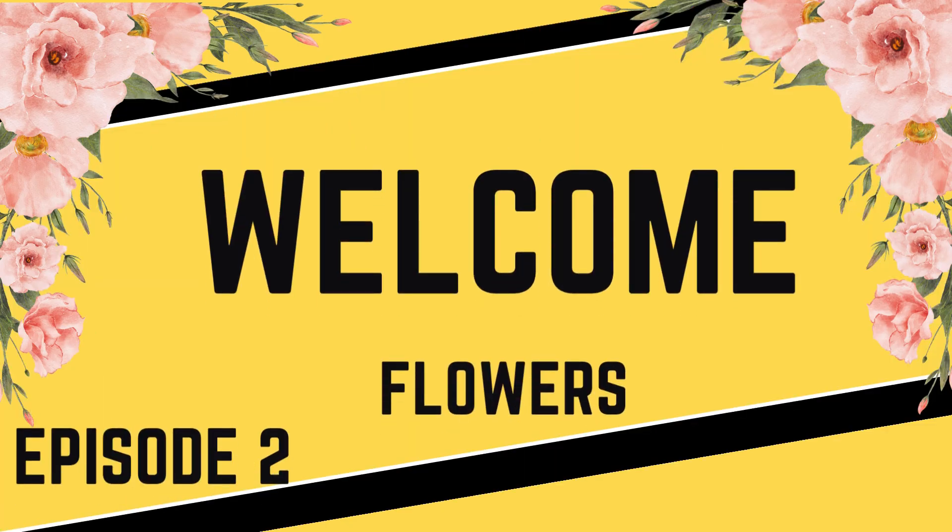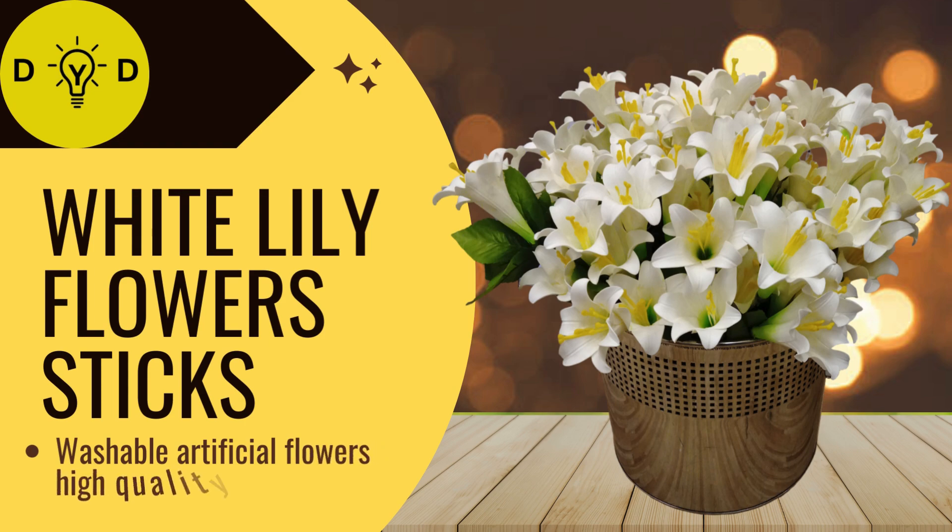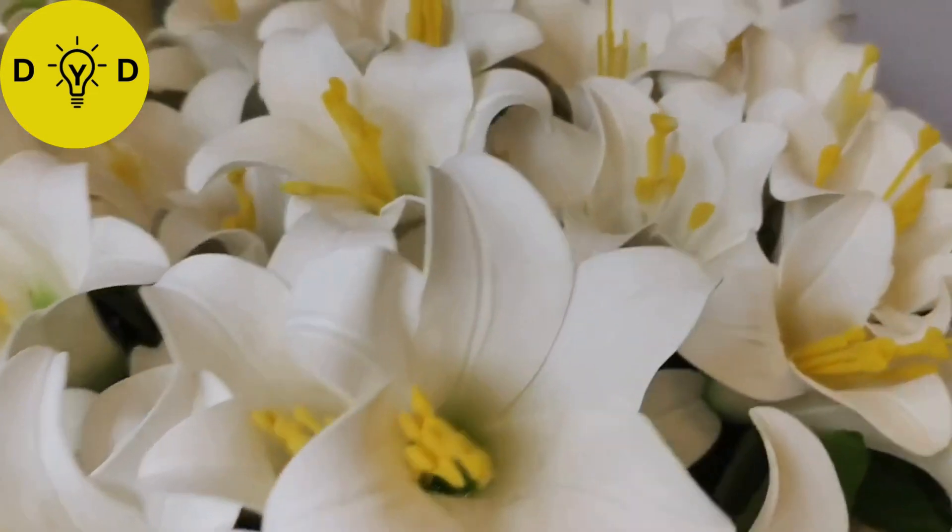Welcome to my channel, episode two. Artificial flowers - white lily flower sticks. They look like real lily flowers, washable. Artificial flowers, high quality.